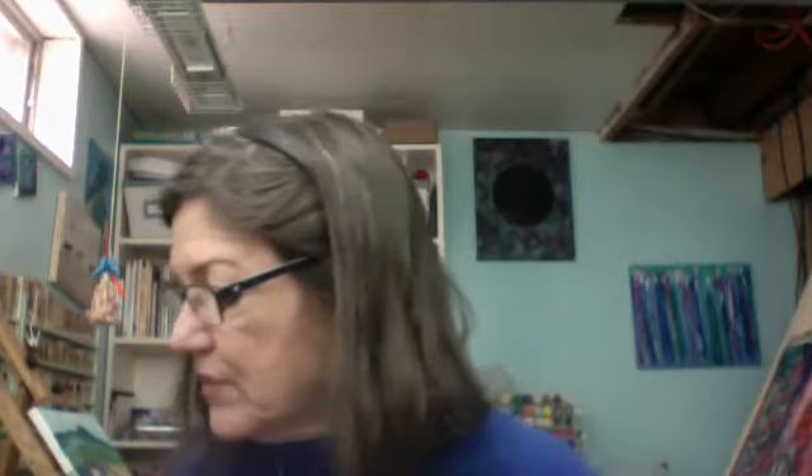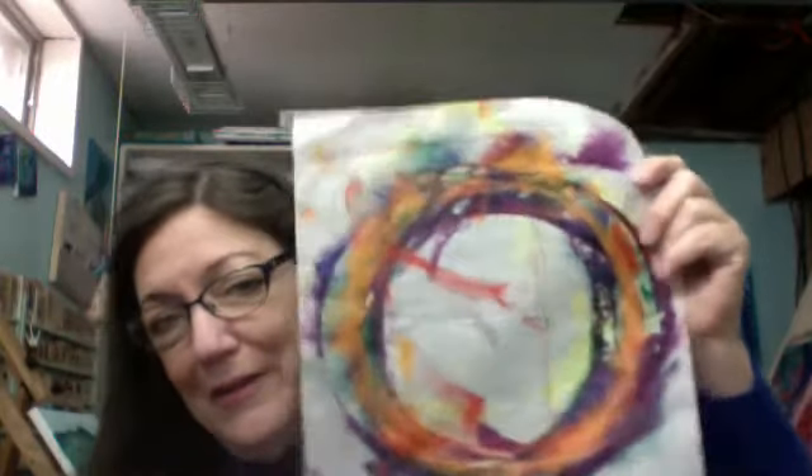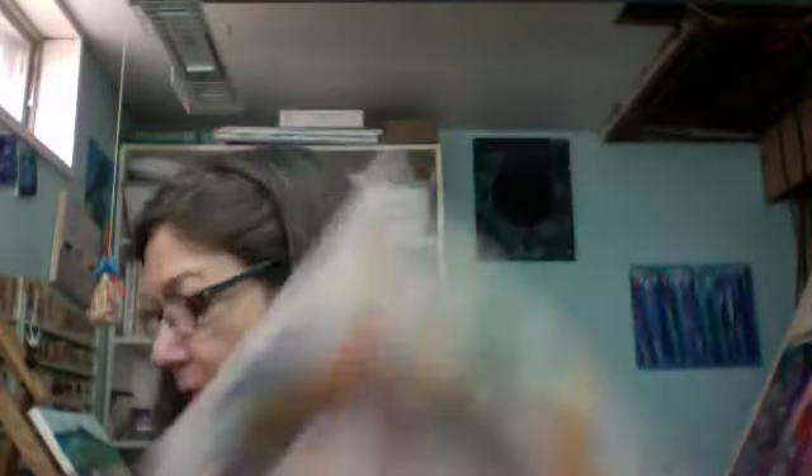I want to show this one first. This is when I was painting all those little things for that color wheel journal. I was painting them on deli paper and I just thought this looks so cool. I'm going to use this in a blog somehow. I thought it looked really neat.